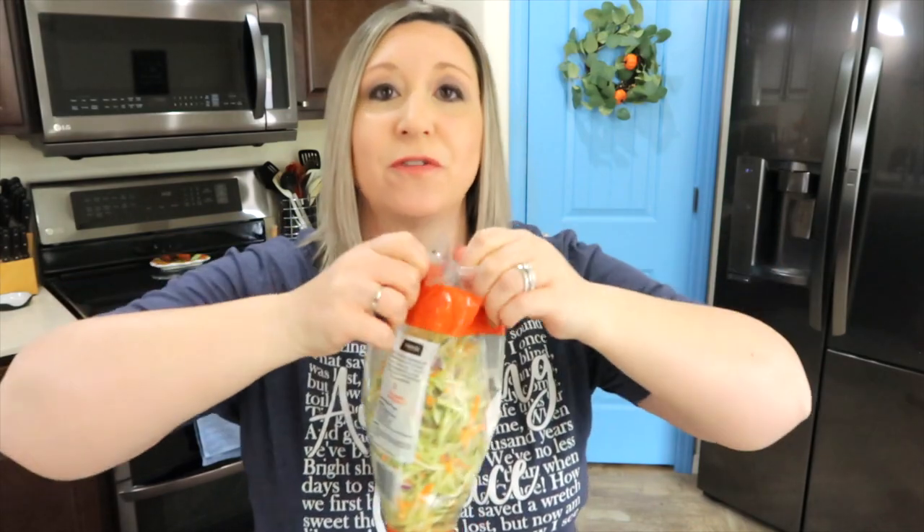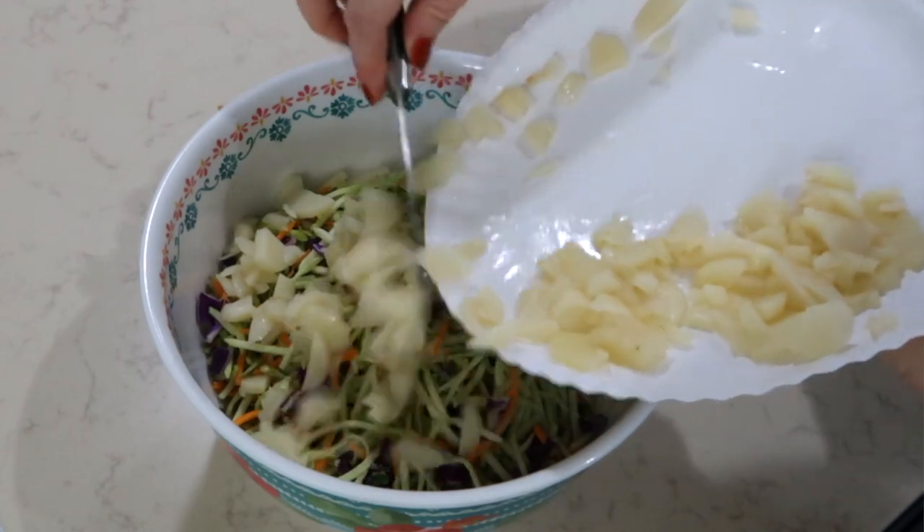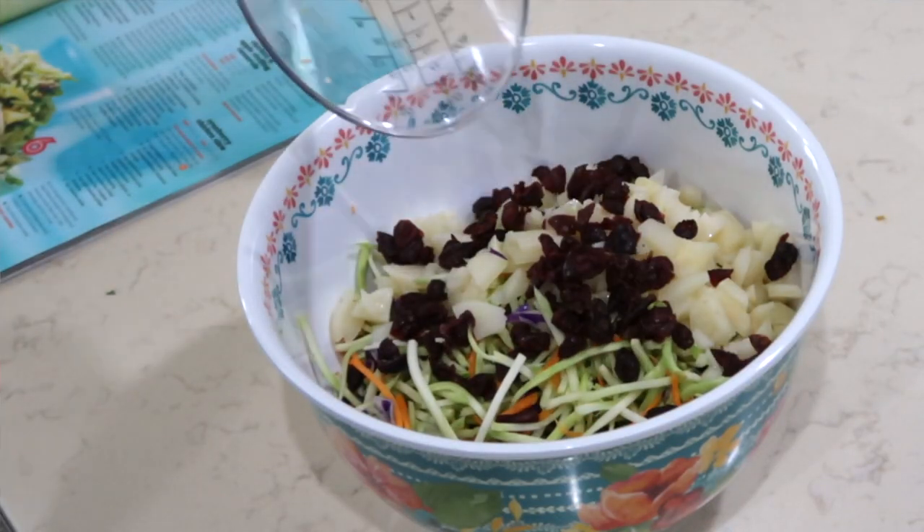I am going to use four cups of broccoli slaw. Now I am going to chop up some sliced water chestnuts — I need about half a cup of them. Next, I'm going to use a fourth cup of sweetened dried cranberries.